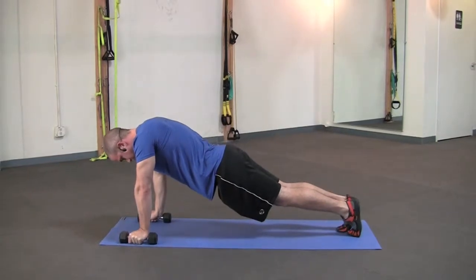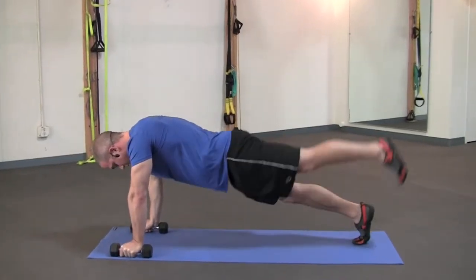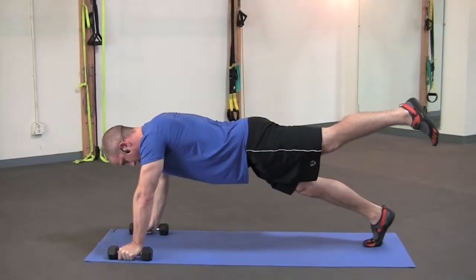Now what we're going to do, we're going to make it a little bit harder. We're going to elevate our left leg. So we're going to hold this right here — 15.